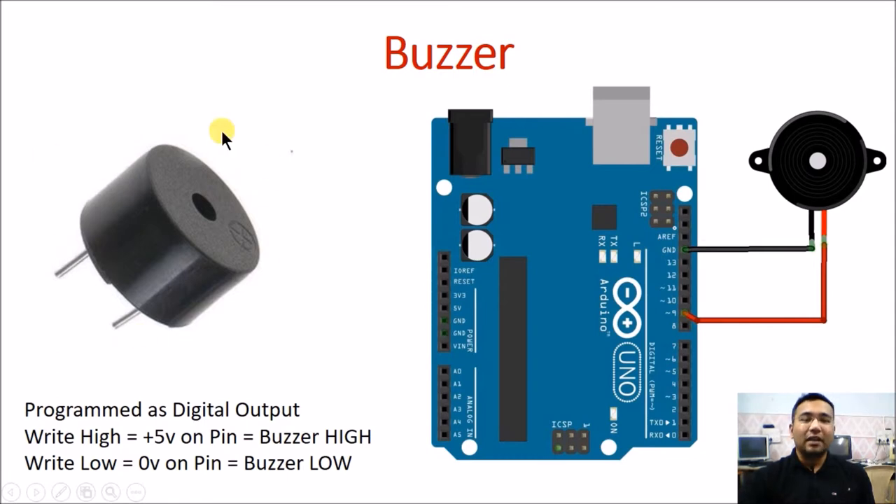Interfacing with the buzzer is fairly easy when it comes to the Arduino board. Every buzzer is a piezo buzzer and it has an internal circuitry which can generate sounds. It has an anode as well as a cathode terminal clearly marked onto the body of the buzzer. This kind of buzzer has red and black wires which clearly signify that one pin acts as ground and the other pin acts as VCC or supply voltage.